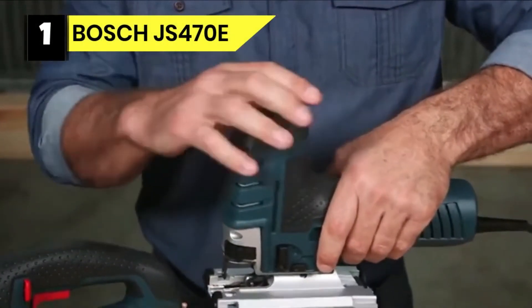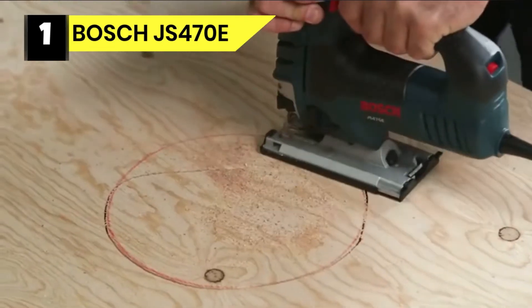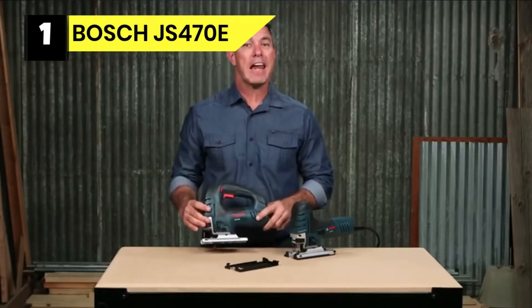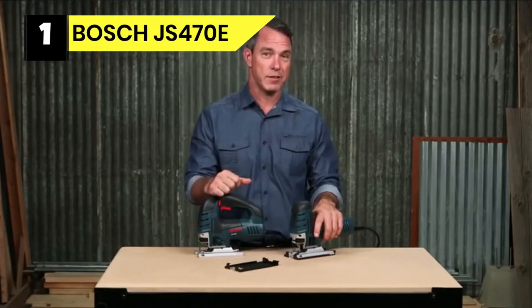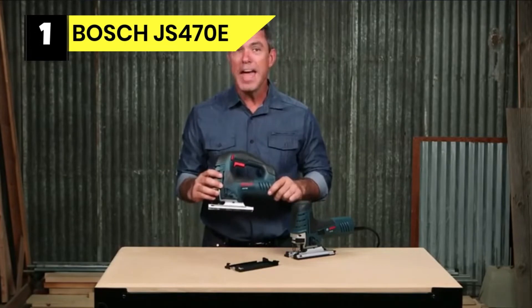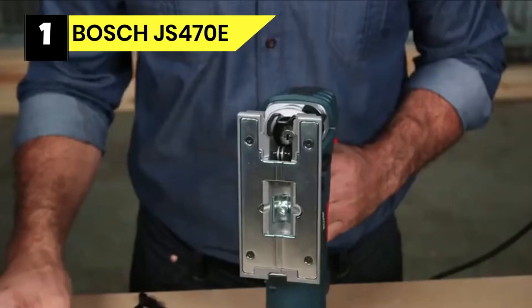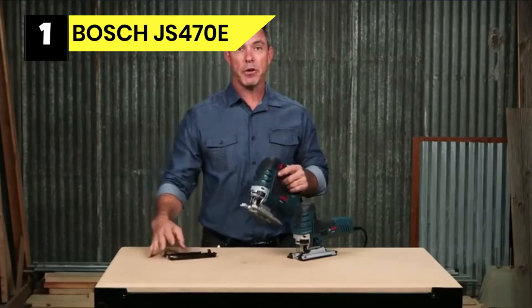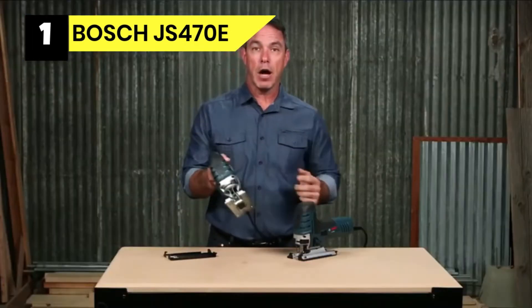Number 1: Bosch JS470E Jigsaw for Cutting Curves. Bosch Power Tools jigsaws are one unique brand with unique features. This jigsaw has a four-in-one tool setting that provides different blade strokes for cuts ranging from smooth to rough cuts for carrying out challenging cutting tasks. It features a lightweight top handle that makes it easy to maneuver during usage. The soft grip handle allows for a steady hold and reduces fatigue. Bosch jigsaws also have a variable speed dial set to the user's desire, and the accelerator trigger controls the speed while in operation.